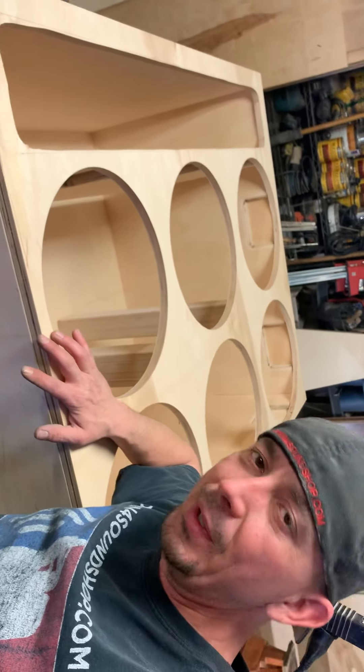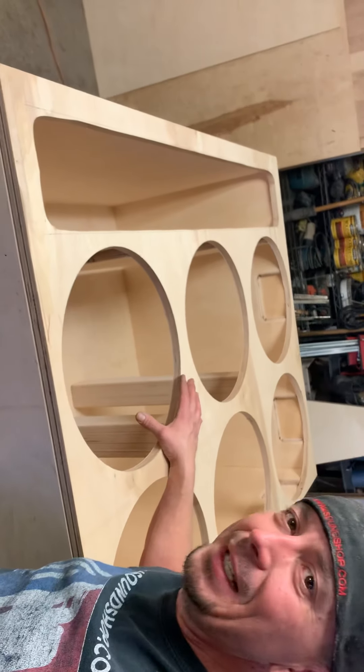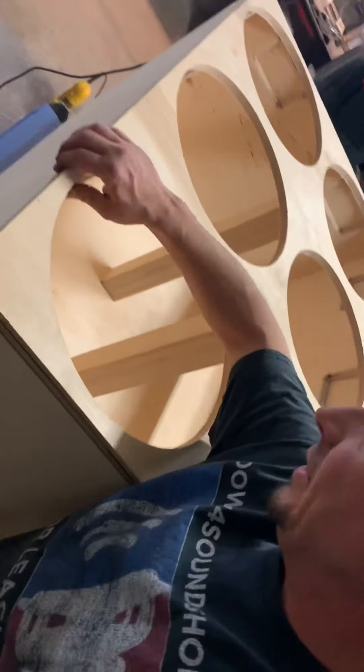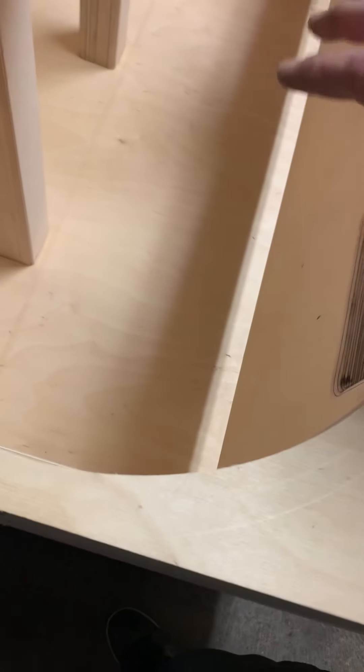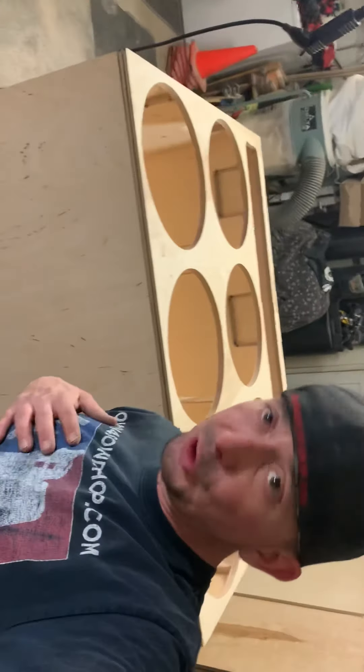I didn't want to route three layers deep for all six subs — I'll do it for one or two, but not for six. The bits are pretty expensive anyway. Right here I've barely got anything — I'm supposed to have a 16th bumped out so I can sink down. Same thing on this side. I'll have to level it out by rounding out all the pockets for the baskets to sit in, so there are no issues with the subs sitting flush.